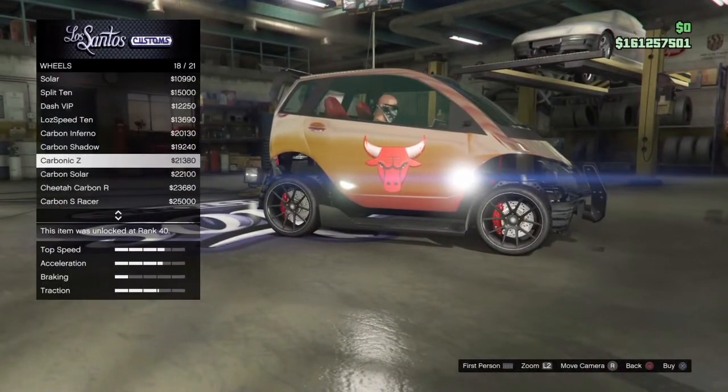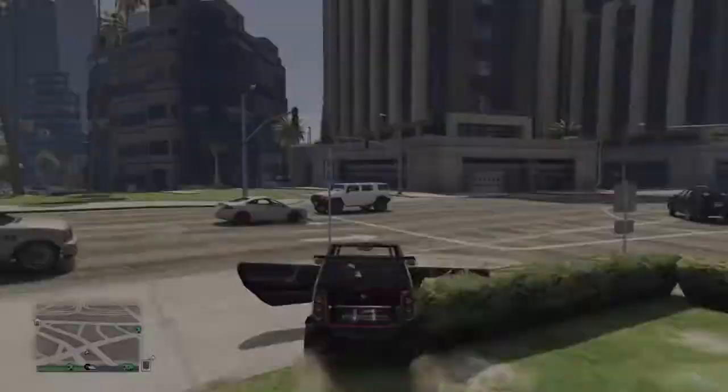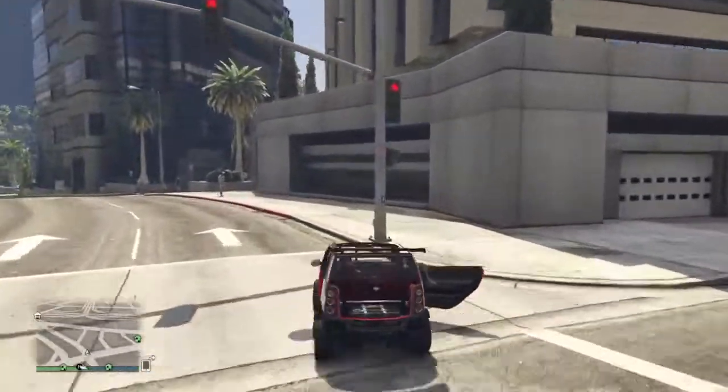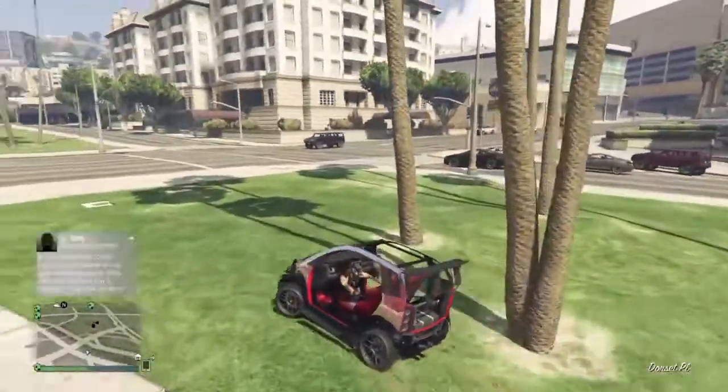Once you take it outside, if you want to make it look unique, break the doors to make it look different. And that's it — thank you guys for watching!